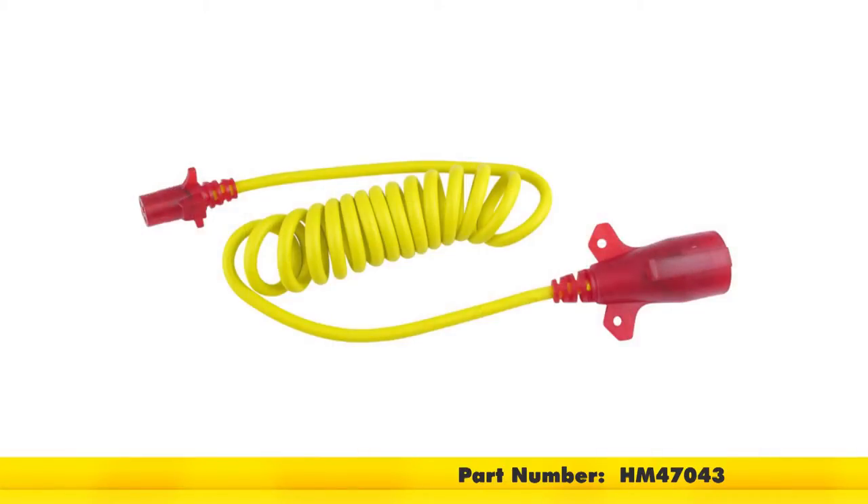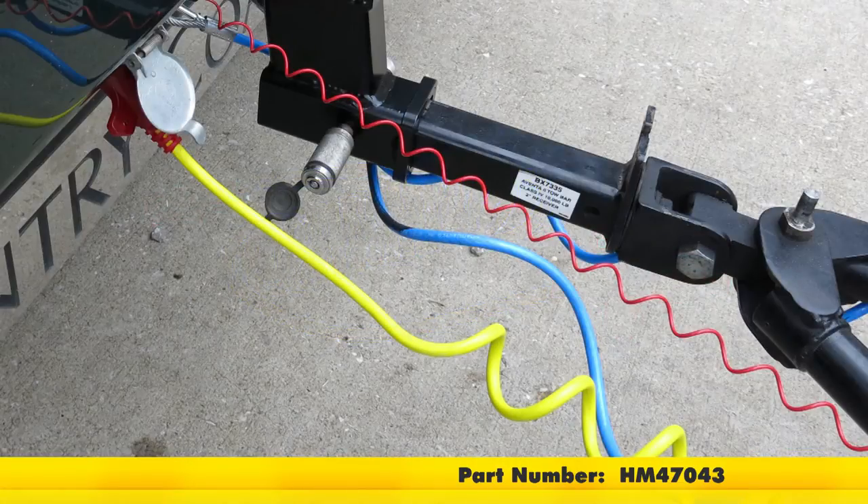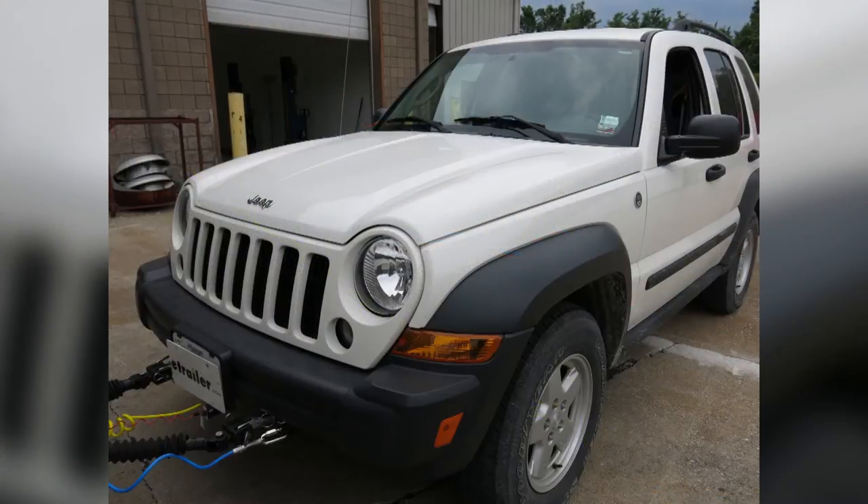And that'll complete the installation of the Hopkins Endurance Flex Coil Trailer Connector adapter with Night Glow 7-Pole to 4-Pole and the 8-foot-long part number HM47043 on our 2007 Jeep Liberty.